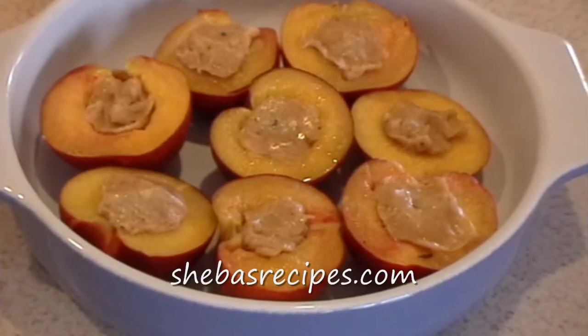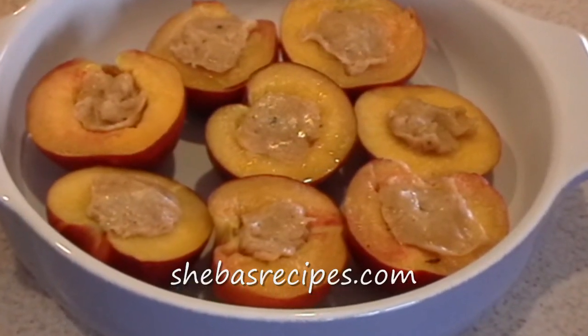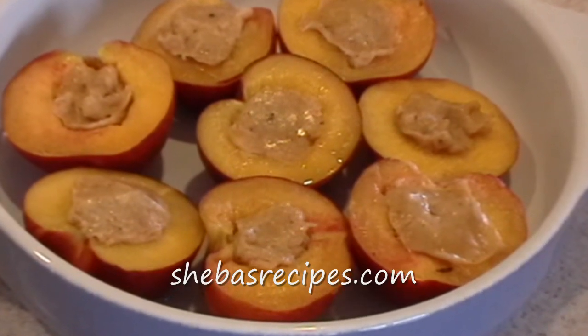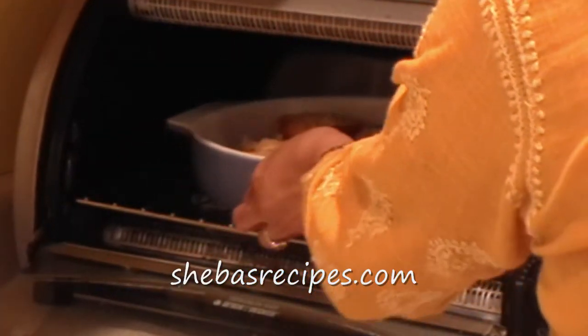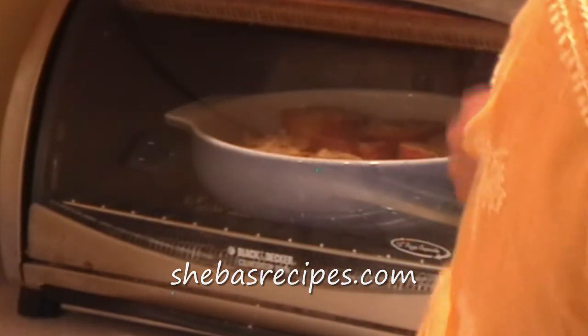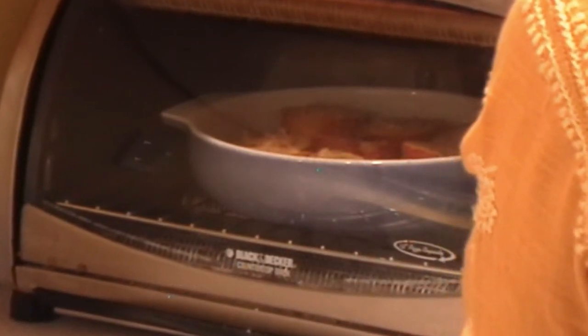Doesn't it look beautiful? It's now ready for its last step which is baking. I preheated my toaster oven. It's on 350 and I'm going to bake it for 35 minutes. It's going to be so delicious.